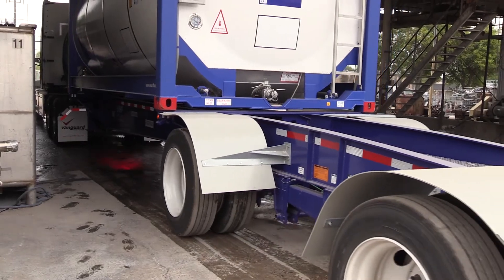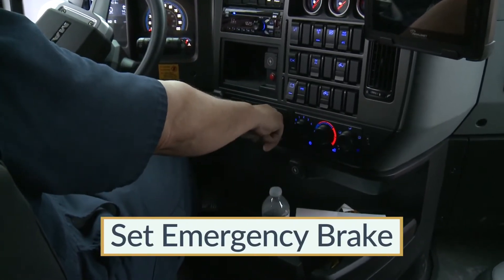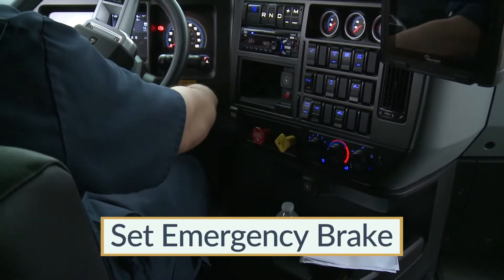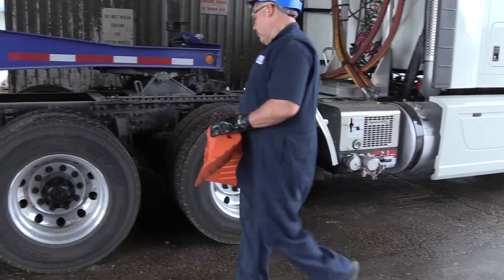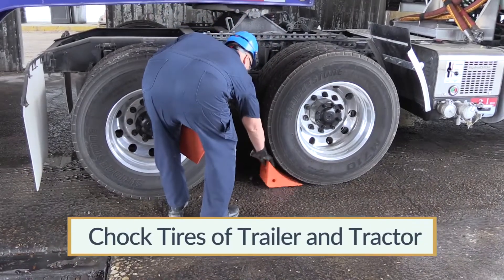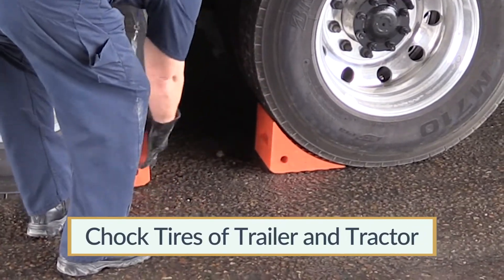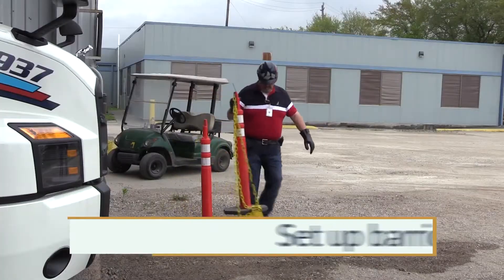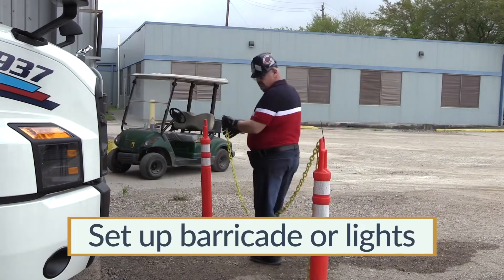Begin by assisting the driver in positioning the tank container at the unloading station. Make sure that the driver has set the emergency brake once the truck is in position. Shut down the tractor's engine unless it will be used for the air compressor. Place wheel chocks under the tires of the trailer chassis, as well as the rear tires of the tractor, to prevent movement in either direction. As an added precaution, you may wish to put barricades or warning lights around the unloading area.